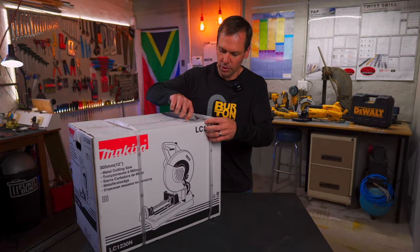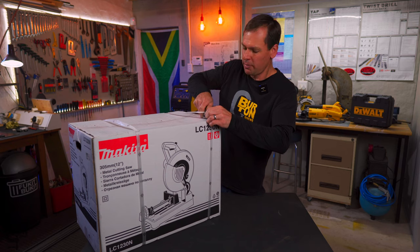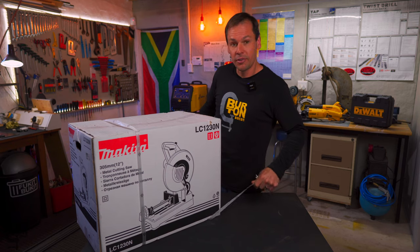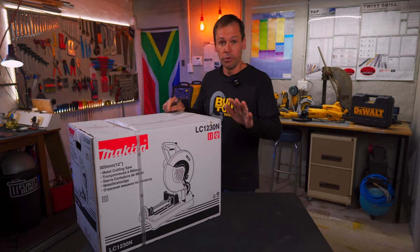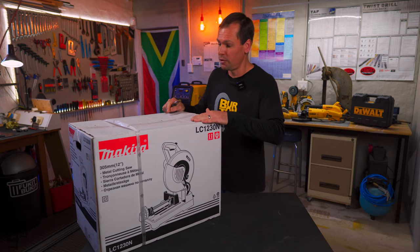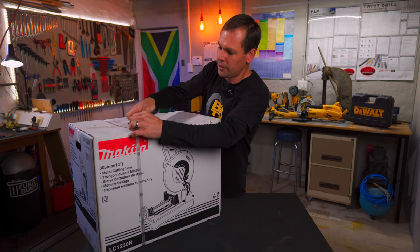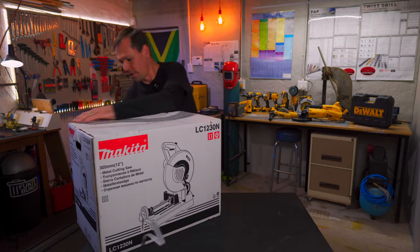Big thanks to Strand Hardware here in Port Elizabeth — I picked this machine up from them. Full disclosure: I did pay full price with my own money for this machine, so just keep that in mind. The review isn't influenced by anything.